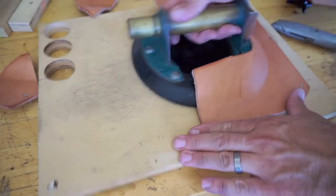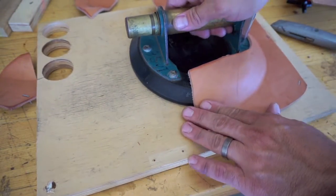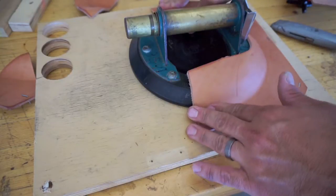It should just be able to slide in like that. Obviously this is going to be attached to a back piece later.